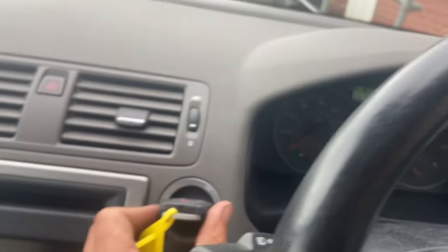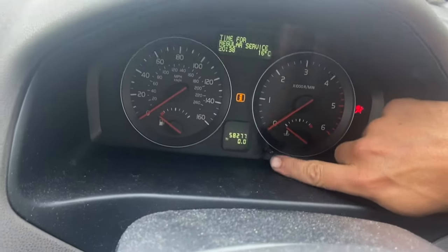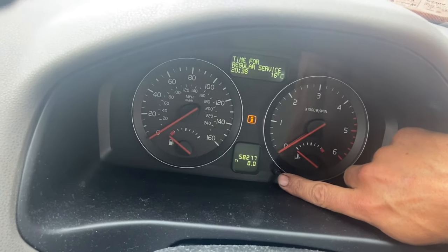All we're going to need to do is first of all just turn the ignition to stage one, and then press and hold this little button there while turning the ignition to stage two.